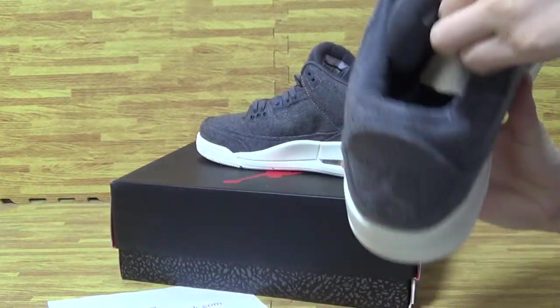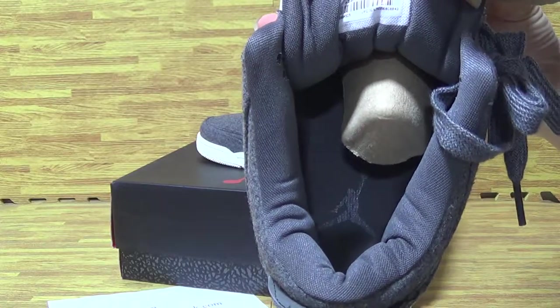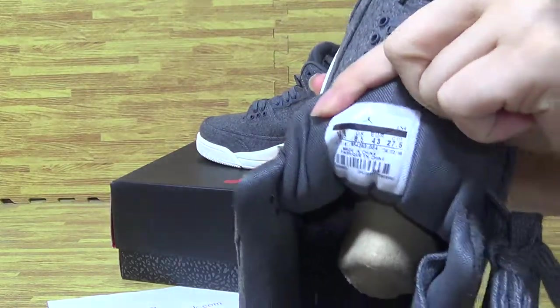Let's have a look at the shoes inside. The same colorway. And shoes upper. The shoes come back.